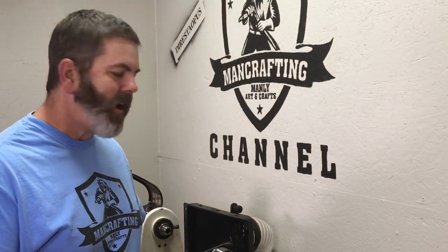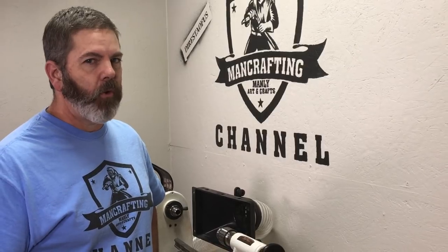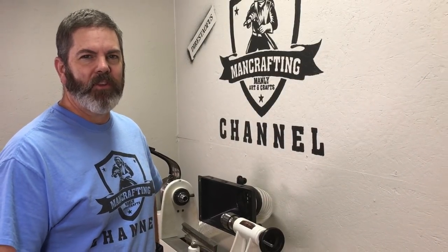Hey everyone, it's Chad. Today I'm starting on a long overdue repair to my lathe. I really have no idea what I'm doing, so stick with me and let's see if we can get this done.